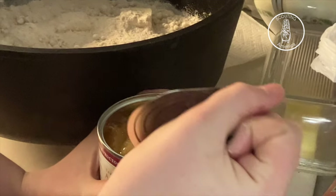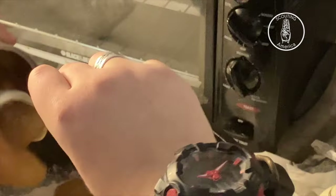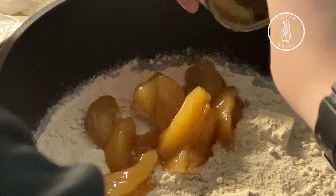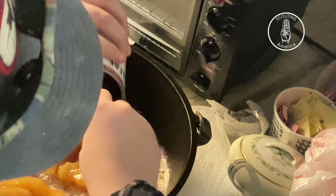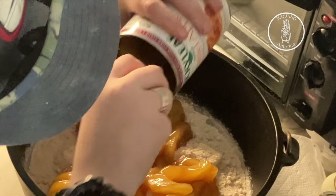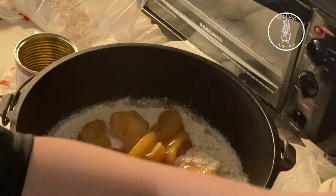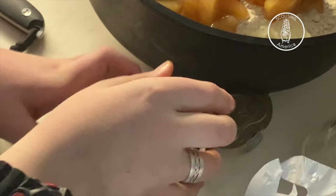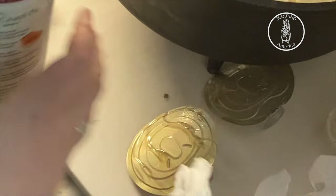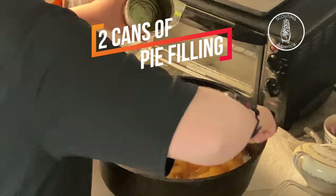Today we're doing caramel apples. You can use whatever you want — it doesn't matter what type of pie filling you use. Here goes our first can of pie filling. Now that we've done that, we're going to take our second can of pie filling. I'm going to do the whole can. Now even that out.